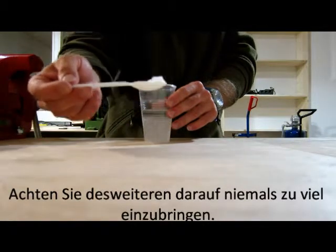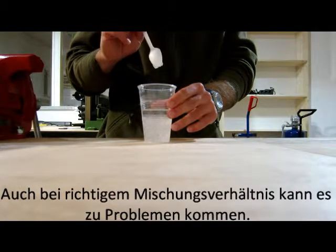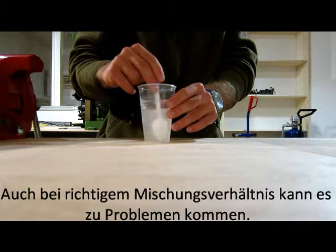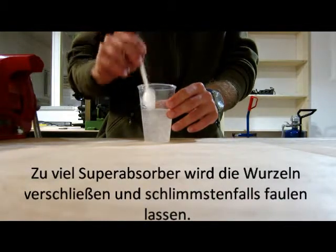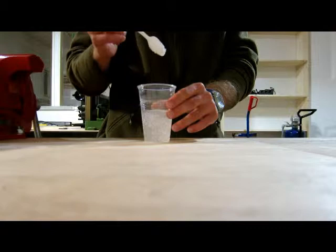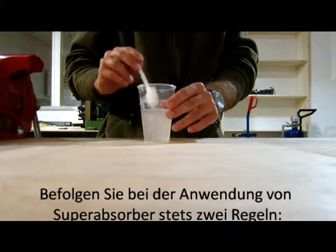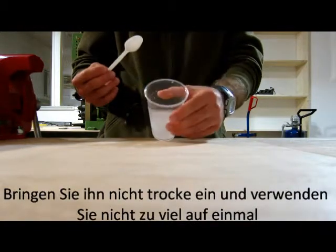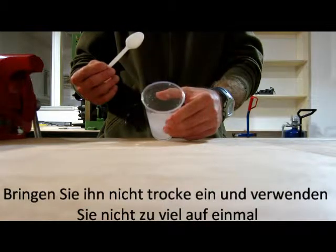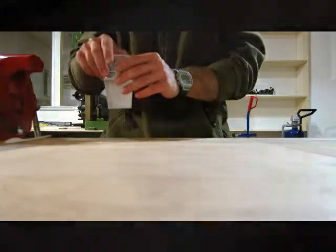The second thing is, do not inject too much of the absorber. If you mix a superabsorber with water properly but inject too much of it, your pot will be just fine until it drowns. So when you're working with superabsorbers, you have to obey two rules: do not use it dry and do not use too much. Then you will be very happy with your superabsorber.